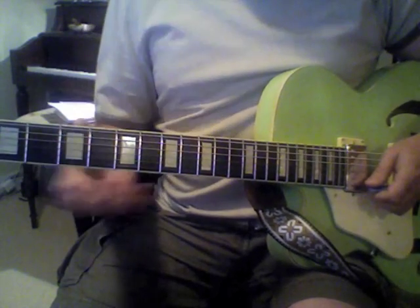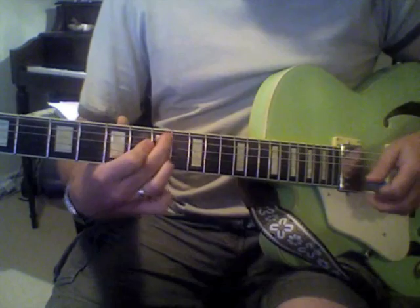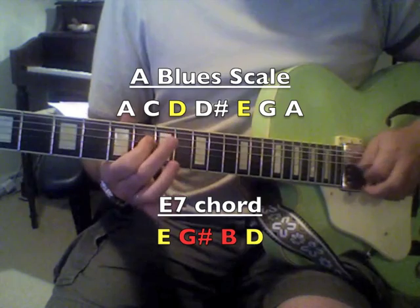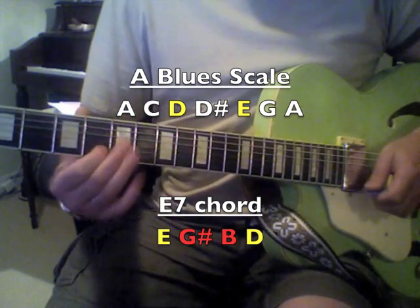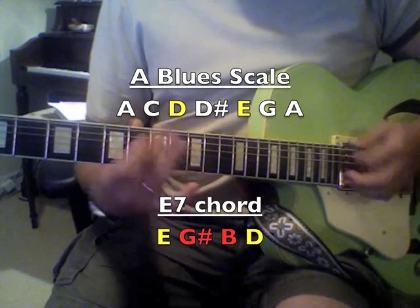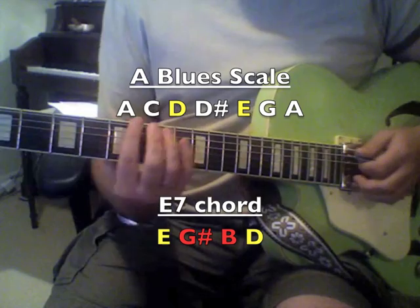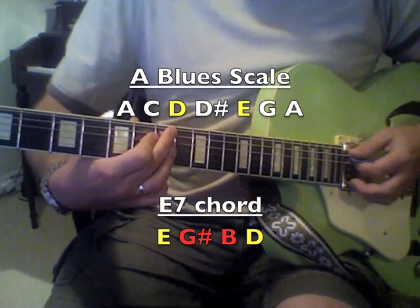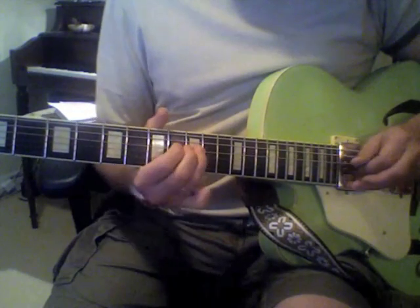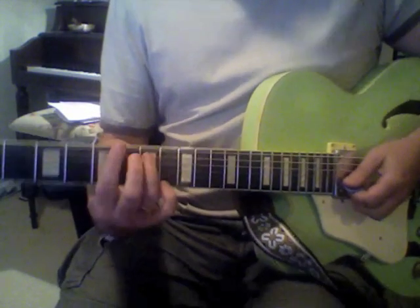You can almost hear the sound of the chord as you're playing the riffs because you're actually using chord tones. When you go to an E7, you have two notes that are not part of the blues scale: a G sharp, which is the 3rd of an E7 chord, and a B, which is the 5th of an E7 chord.